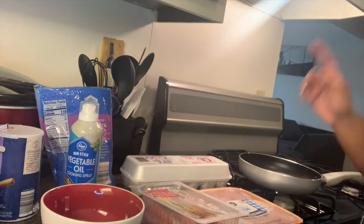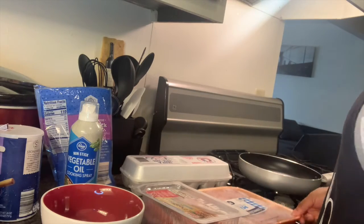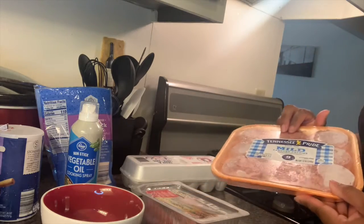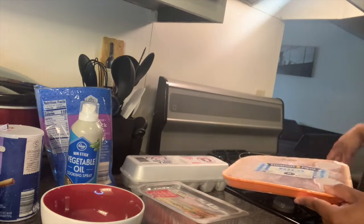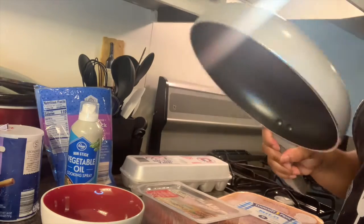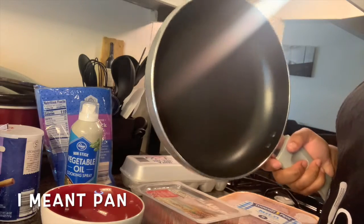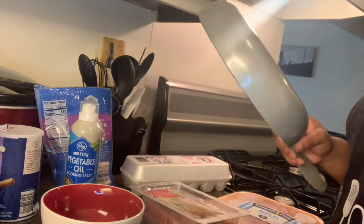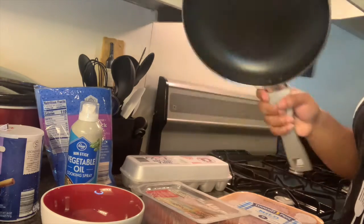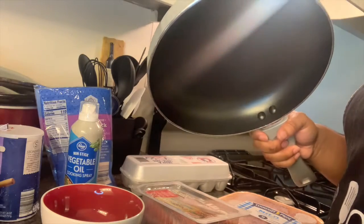The first thing we're going to do is cook your protein. What I have here is Tennessee Pride sausage — I'm going to cook about two of these. You're also going to need your pan. I'm only going to use one skillet because, honestly, I don't like to wash dishes. So first, we're going to cook the protein — I'll get it started and be right back.